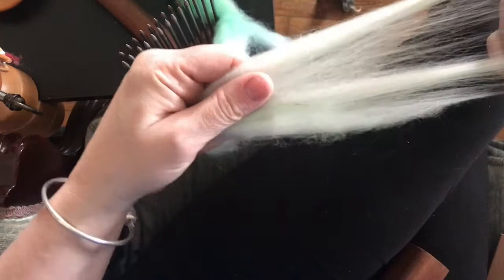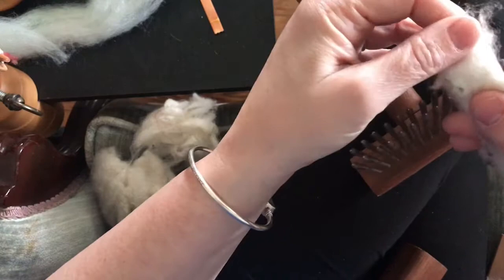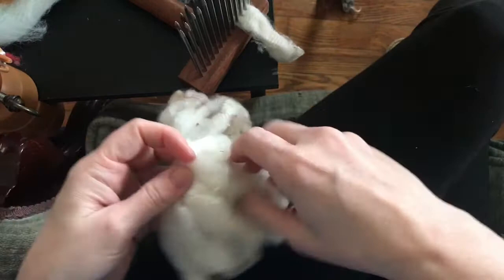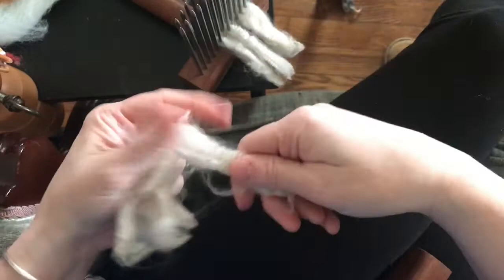I washed some merino fleece the other day, let it dry, and I'm gonna pull off a bit of a lock here. When you load your combs, the cut end goes in first. When you're first starting out combing, don't overload your comb — it's gonna make it really difficult to comb out. So I'm just gonna lightly load this for video's sake.